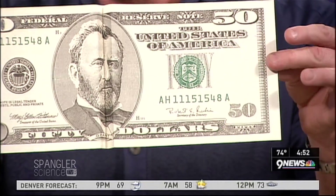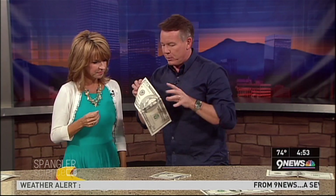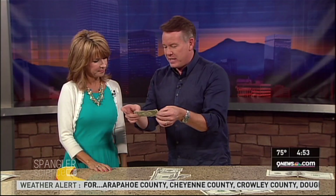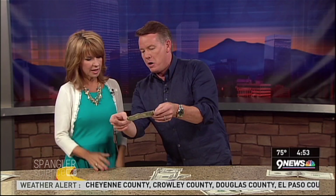Believe it or not, teachers are using something like this — a simple optical illusion and perspective — at the beginning of school to ask kids what behaviors they want for the year. Kids come up with great things, like 'always keep your chin up' or 'always have a positive attitude.' When you're looking up there's a smile; it's really hard to smile when you're looking down. Something as simple as a folded dollar bill at the table can lead to that whole conversation.